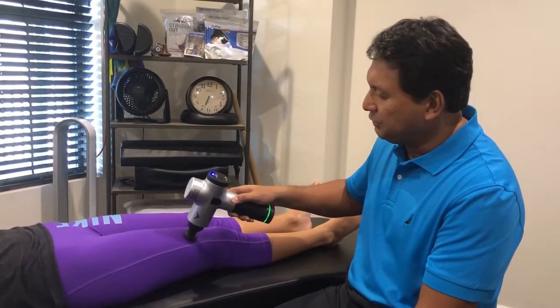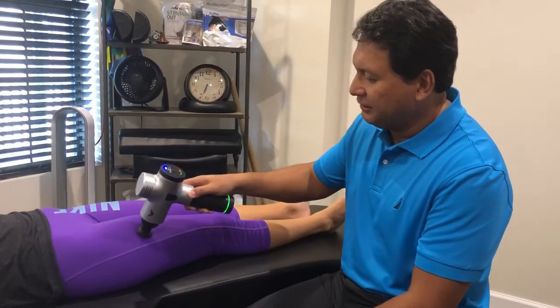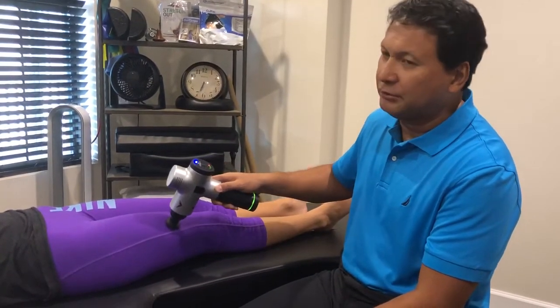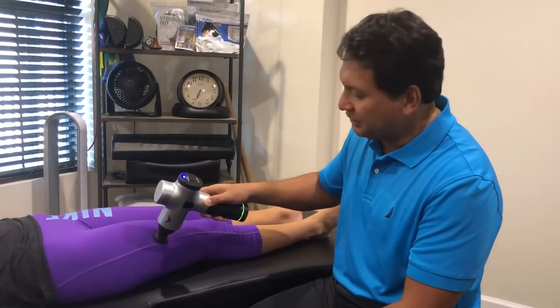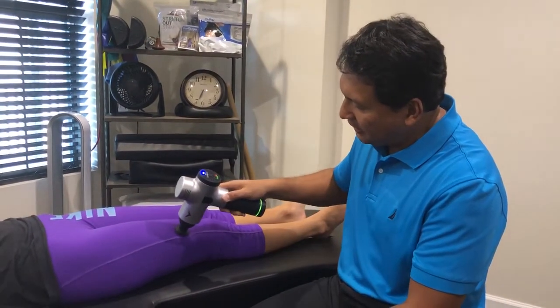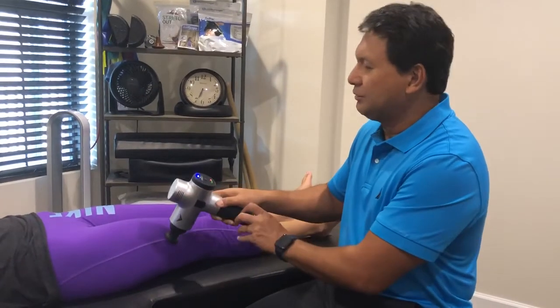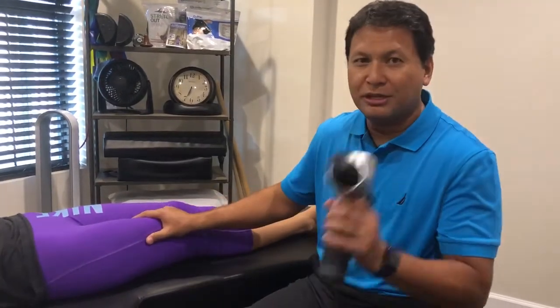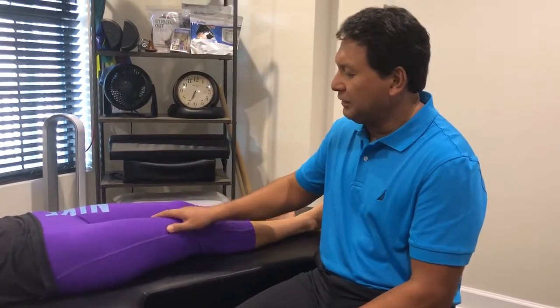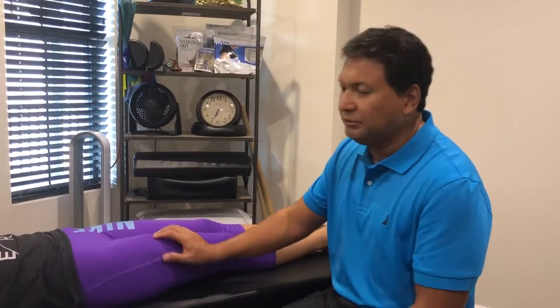We use this to really get into the deep muscle and address it where she needs it. She has a big knot right there and that's where we want to get into. These are some of the techniques we use — we can also use our elbows and other hand tools — everything we need to really get the muscle moving freely.